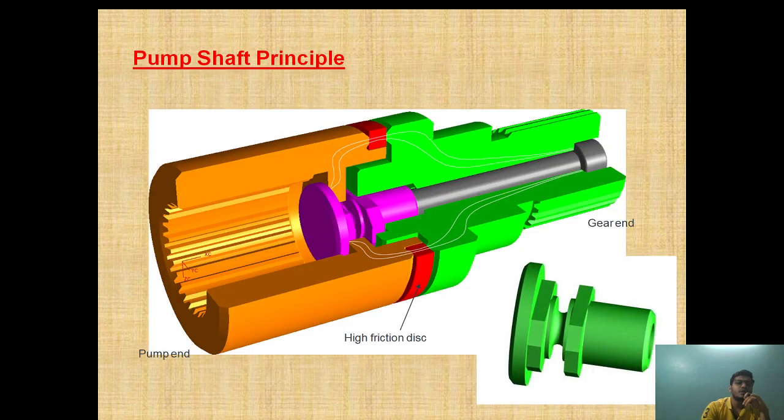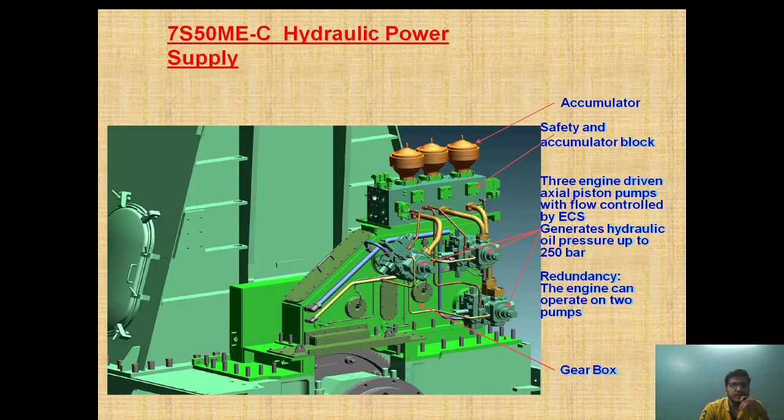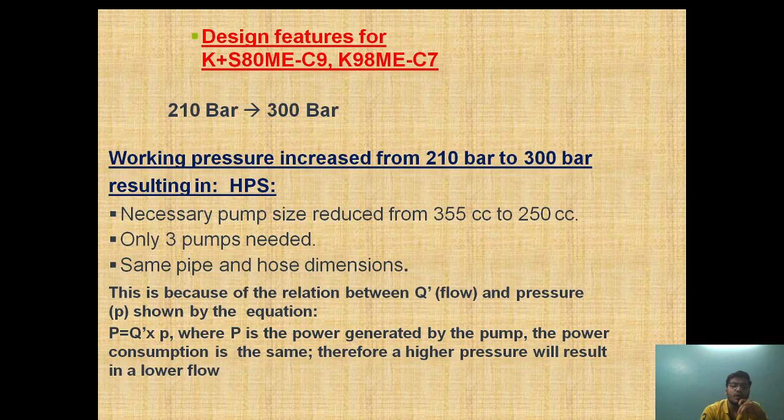So I hope the attachment of the axial piston pump is clear, and why three pumps are provided — to give redundancy so that if one fails, the two can still function. The advantage of increasing the pressure is: we can reduce the flow, reduce the pump size, reduce the number of pumps required, while keeping the same pipe and hose dimensions. How the startup pump works and when it cuts off — at 15% MCR — and how the swashplate movement is carried out, you can draw the diagram and explain it.